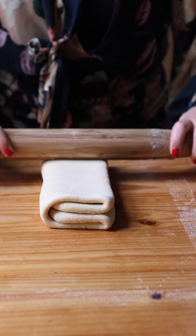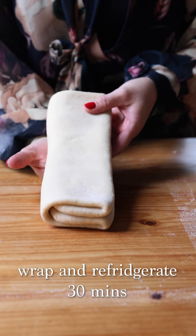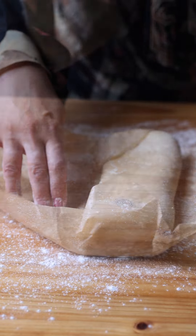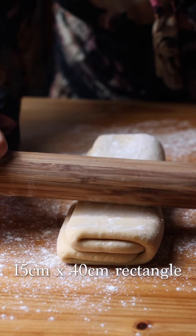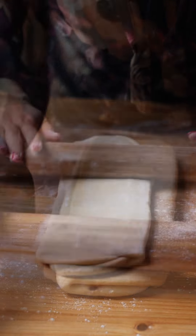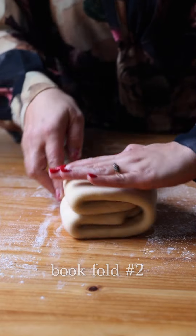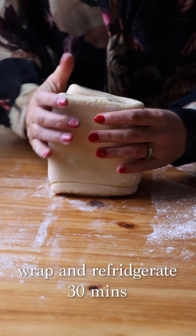Now chill it for 30 minutes in the fridge, either in baking paper or in a plastic bag. Now for lamination number two — roll it out to a 15 by 40 centimetre rectangle roughly. Then the top quarter goes to the halfway mark, bottom quarter to the halfway mark, fold in half again, and then wrap it in your plastic bag and back in the fridge for another 30 minutes.